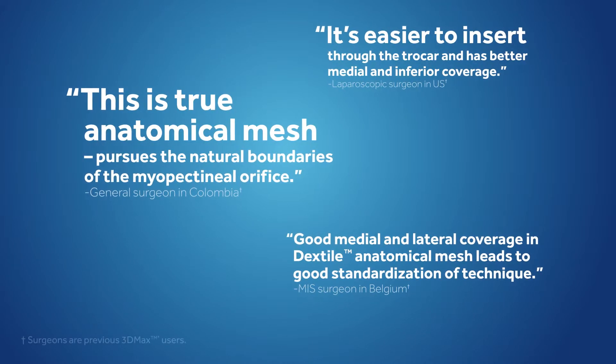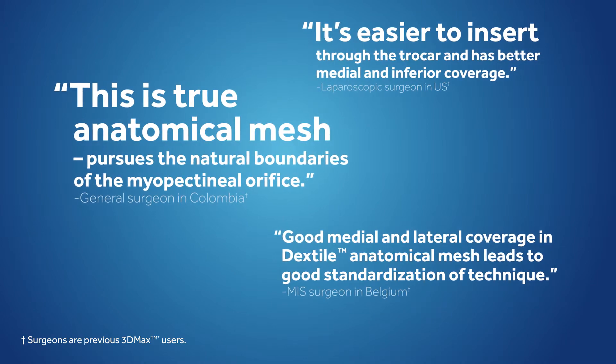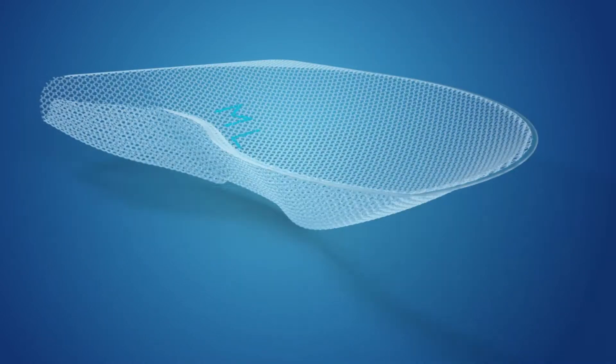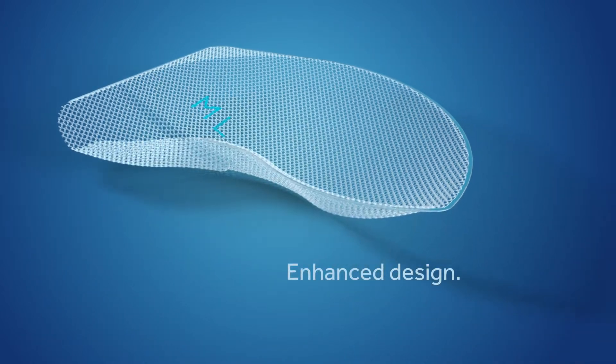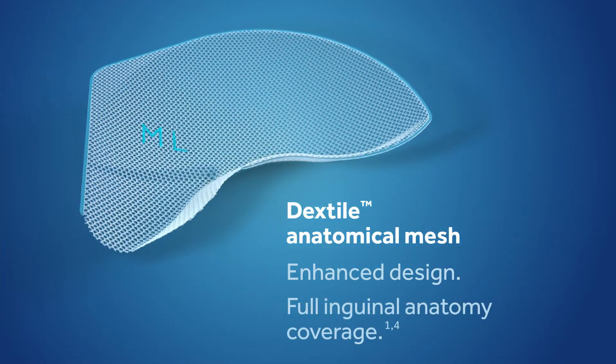Surgeons everywhere are discovering the difference. Enhanced design, full inguinal anatomy coverage — Dextile Anatomical Mesh.